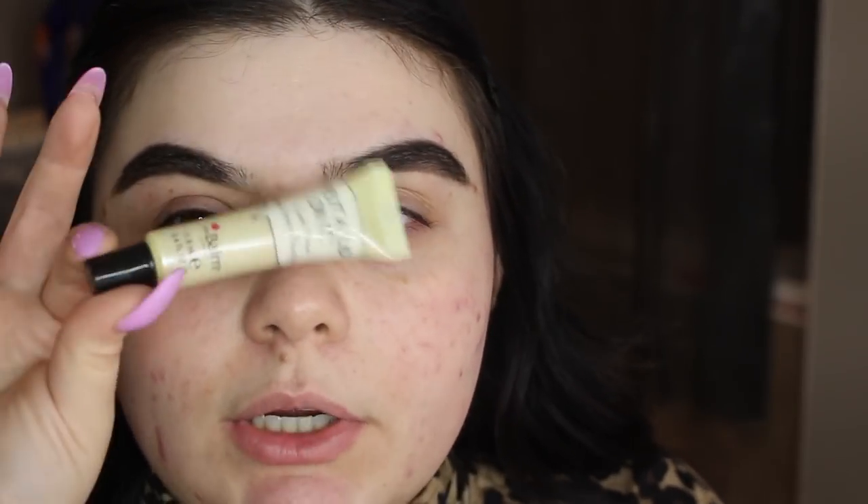Doing the eyes first, just because I don't wanna get any fallout or anything. I have nothing on my face right now, I haven't even primed or anything. So I'm gonna be taking the Bomb Put A Lid On It Eyelid Primer. I usually would use a concealer, but because I'm using the James Charles palette and they say that it works better with a primer, I'm gonna be using a primer.